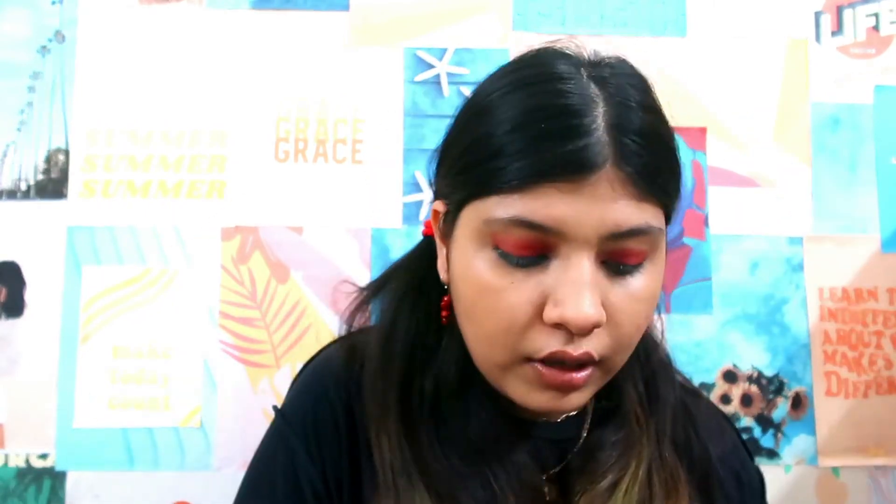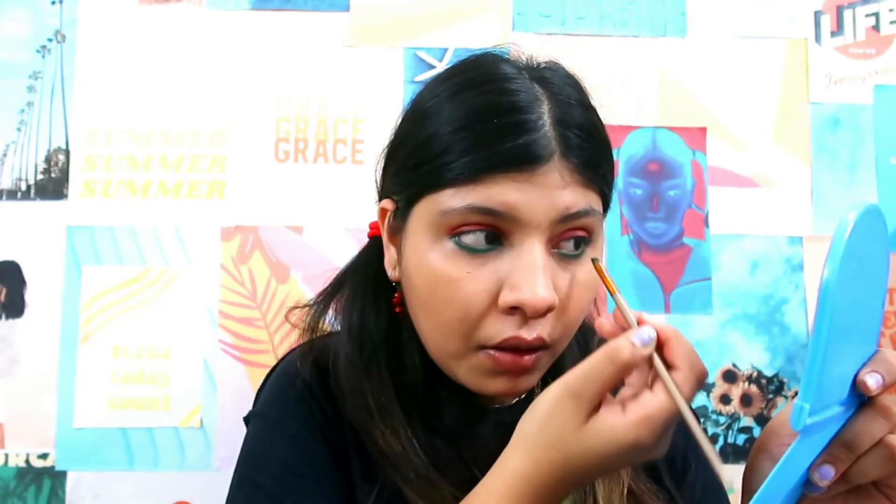This green is looking very weird on me! But this is the eye look so it's okay. The last part left is to make the seeds on my eyelids, so I'm going to use this Lakme Insta eyeliner — it is the best eyeliner I have ever used. I'm going to use that to draw the seeds on my eyelids.